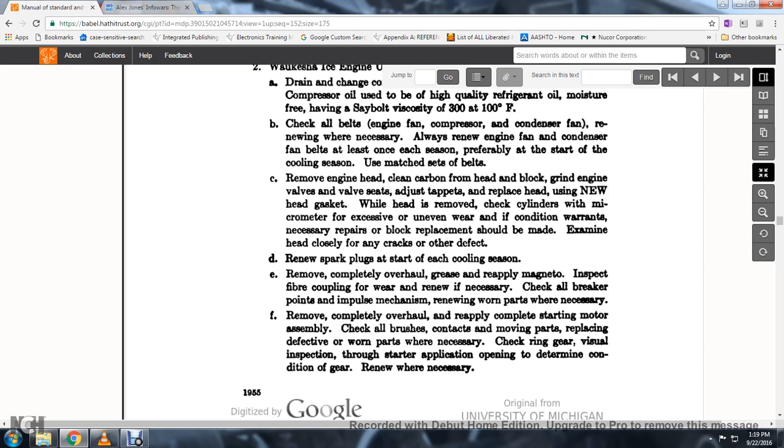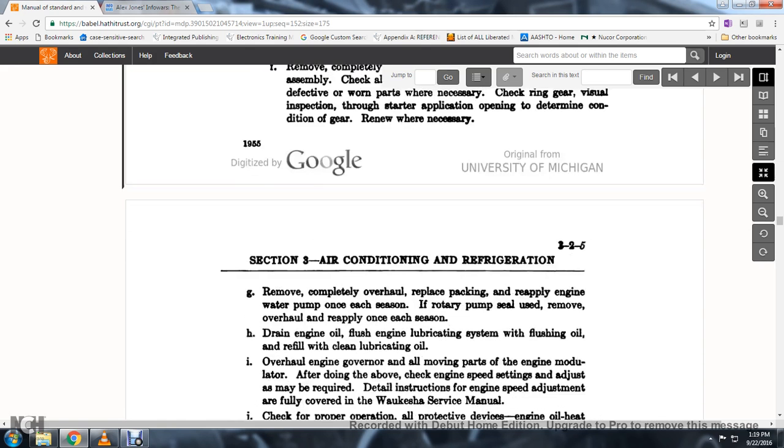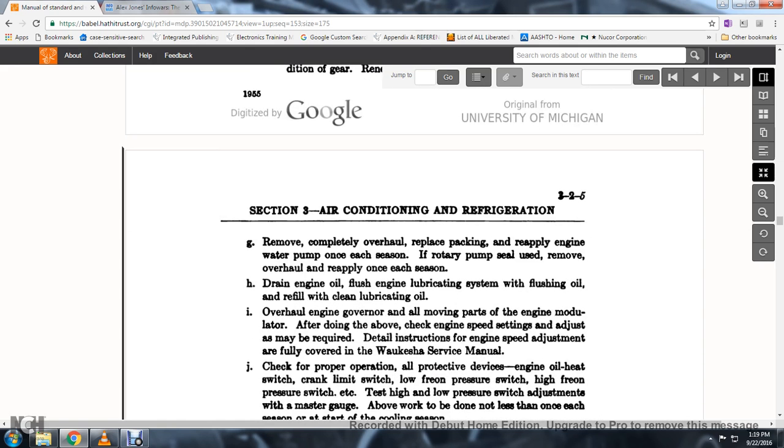70. Check the rear gear and ring gear. 71. Visually inspect; open the starter application to determine the condition of the gear; renew when necessary.